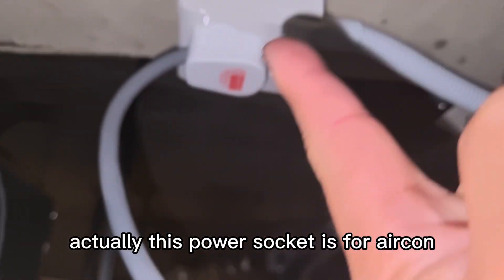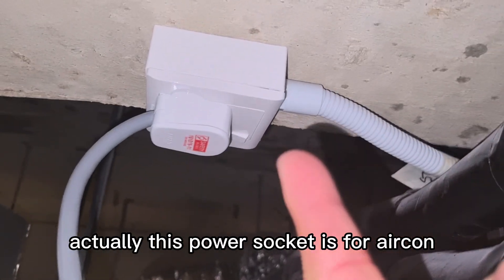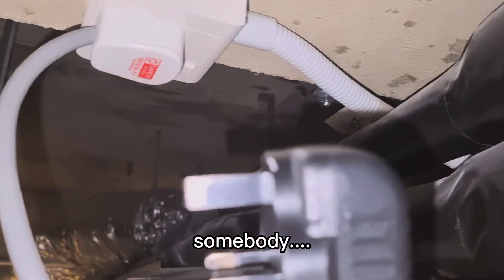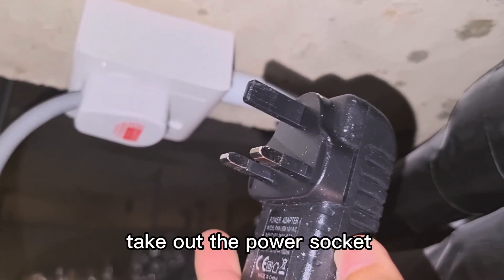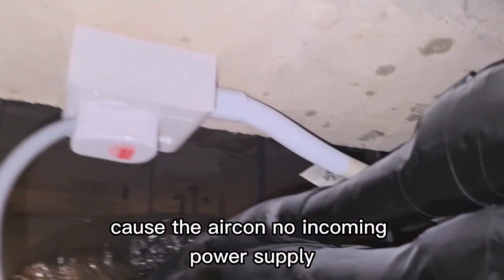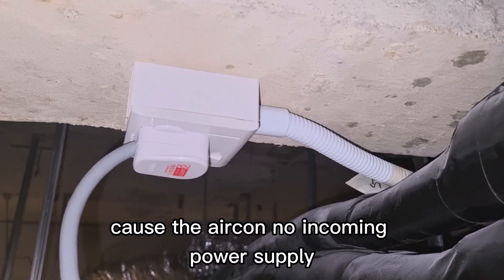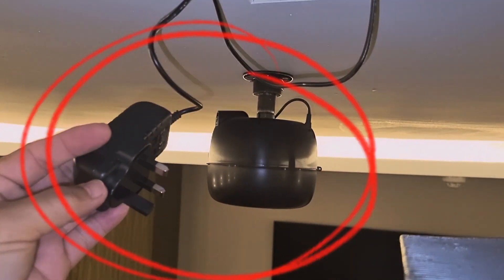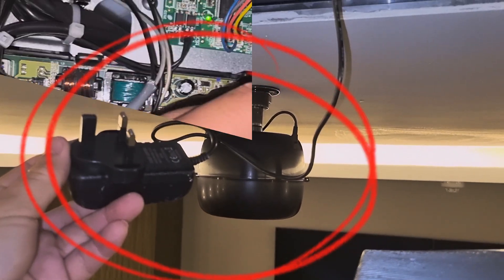Actually, this power point — this power socket is for the aircon. Somebody took out the power socket, and that caused the aircon to have no incoming power supply. This is why the aircon has no power.